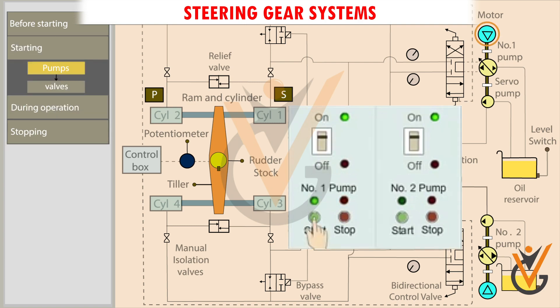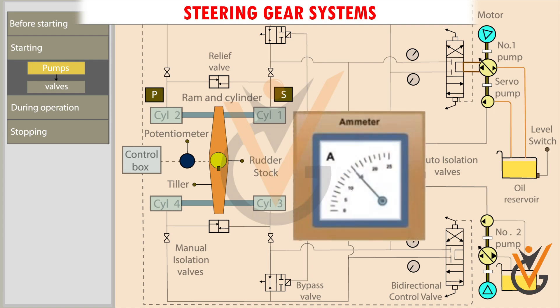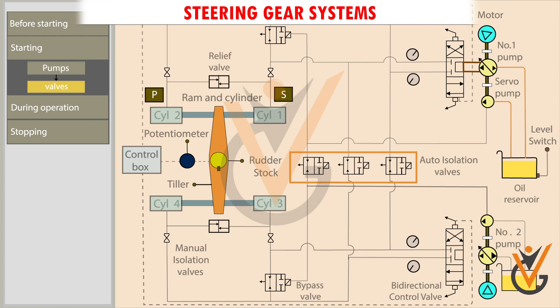The number one steering pump motor is started. The main pump and the servo pump start running. Check the amperage of the motor. Electrically operated isolating valves are kept in open position. The bypass valve is actuated to close position by the oil supplied by the servo pump. When no helm is ordered, the bidirectional control valve is in mid position.